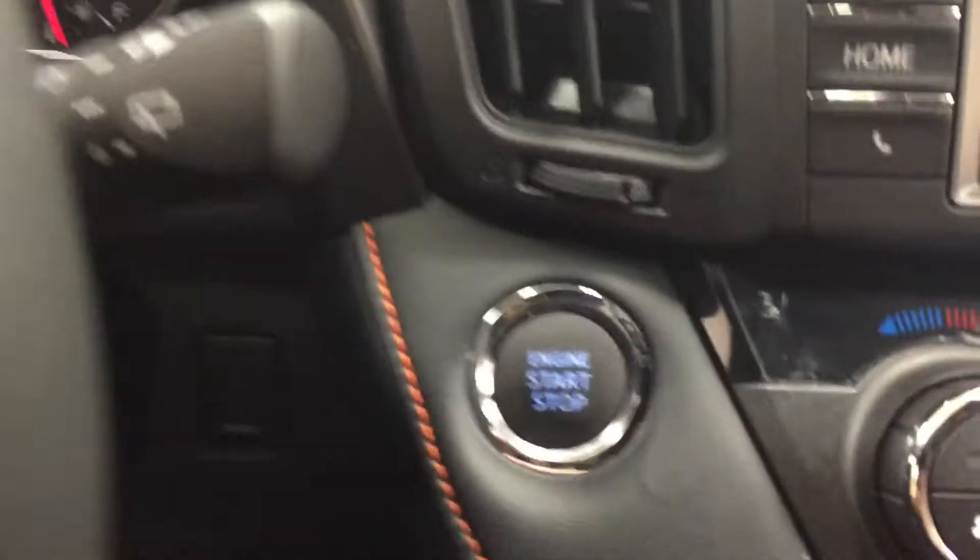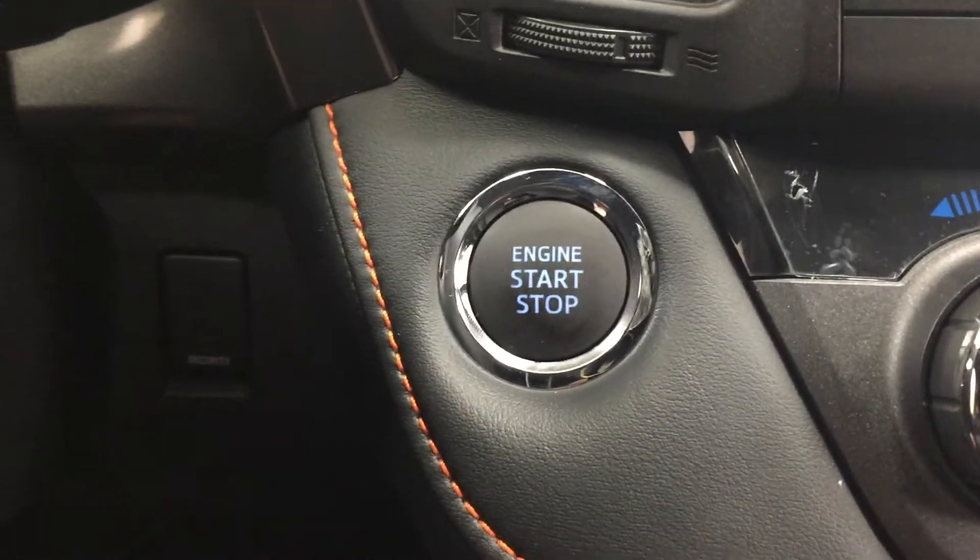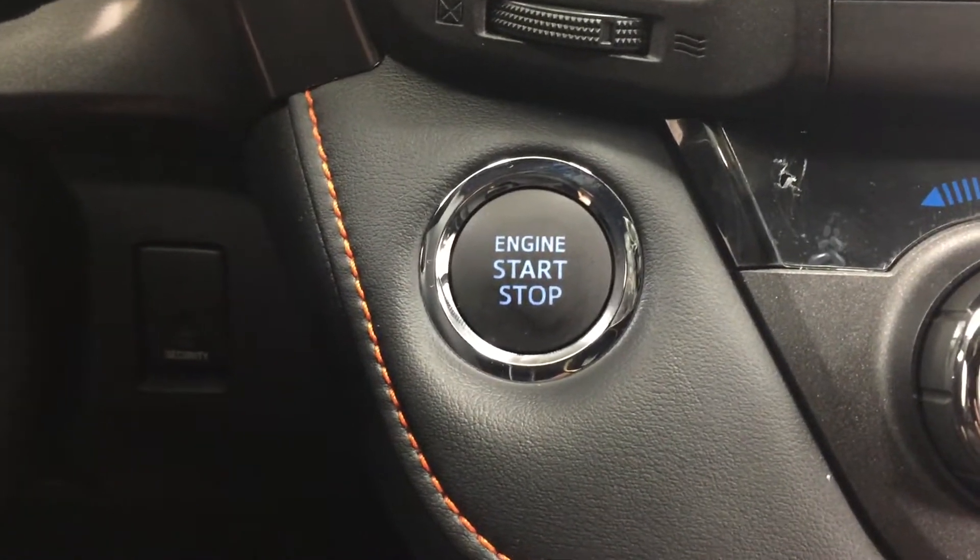Another nice thing with the SE model is it does have that push button start. All you have to do is put your foot on the brake, hit the push button, and it will start up for you automatically.